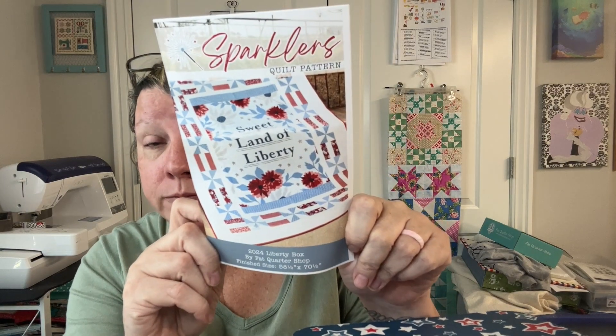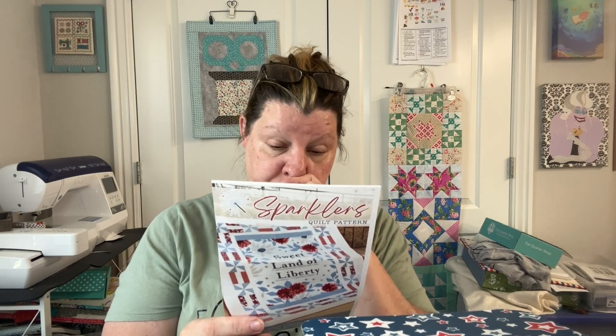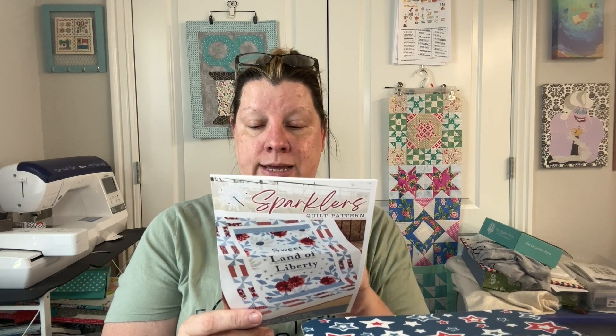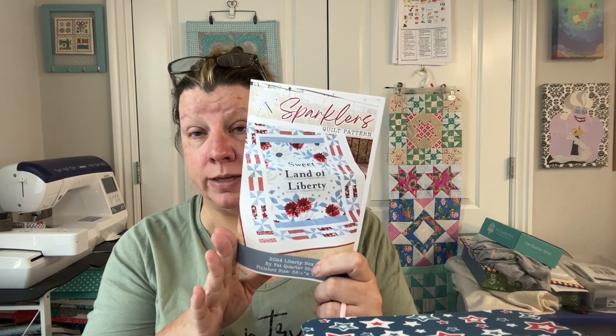So this is the pattern. We have one, two, three, four fat quarters and the panel — I almost bought this panel several times. You'll need two and a half yards of background and borders, a third of a yard for accent, and three quarters of a yard of binding, which I think is what the finishing kit covers. So I'm just going to go nab the finishing kit.